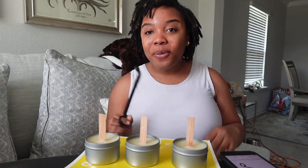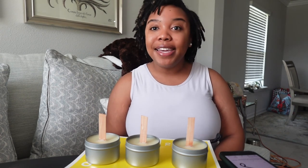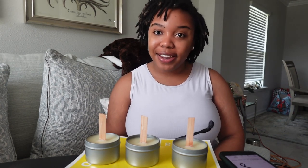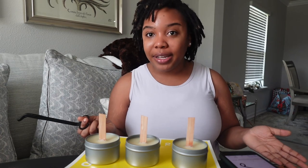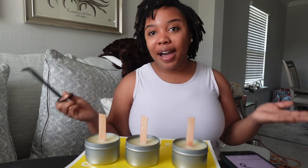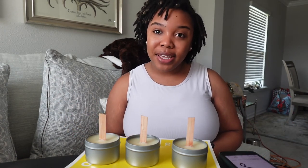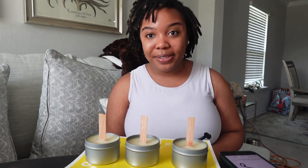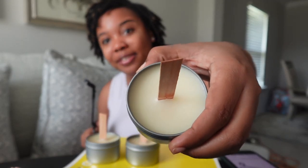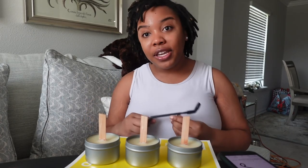Hello everybody, welcome back to my channel. I am Jasmine Walters and I am the CEO and founder of Serenity and Vine Co, a home decor brand located in Jacksonville, Florida. My prime product at the moment are my wooden wick coconut soy tin candles — little tin right here as you can see. In this video I am going to show you how to trim a wooden wick.